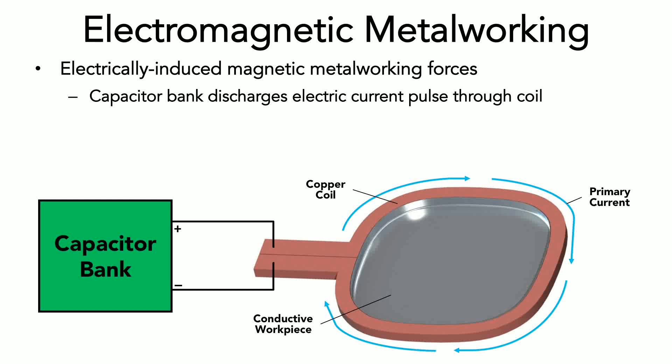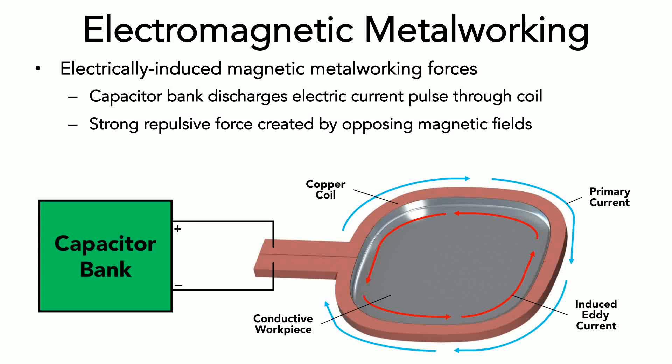Because the workpiece is conductive, the electrons in its structure are magnetically influenced to move when the primary current passes through the copper coil. The electrons in the workpiece move in the opposite direction of the primary current, creating what is called an induced eddy current in this structure. Because the primary current and eddy current are traveling in opposite directions, a strong repulsive magnetic force is created between the coil and workpiece.